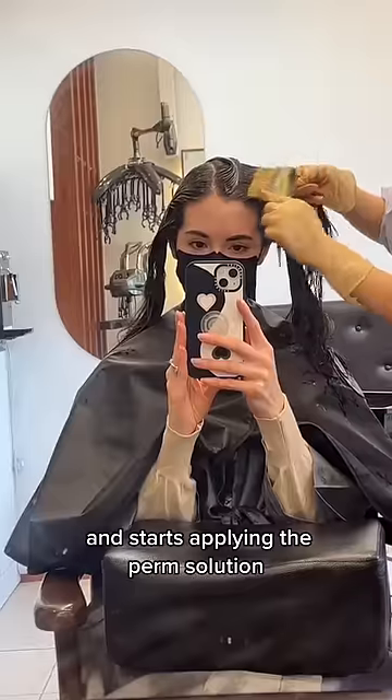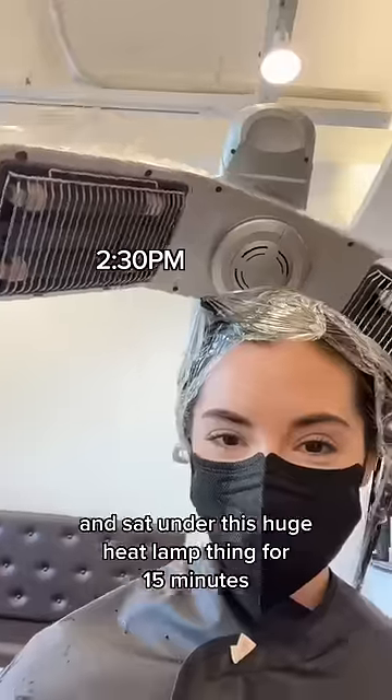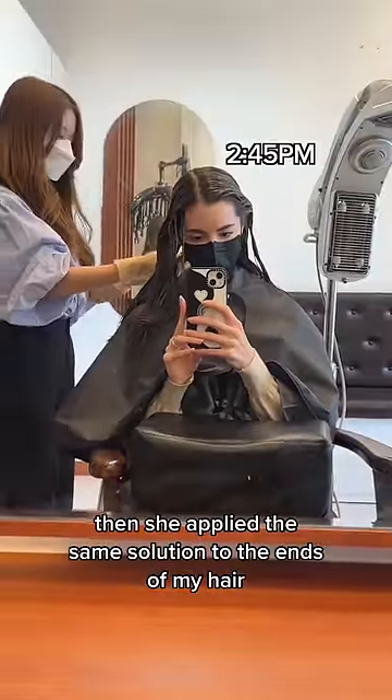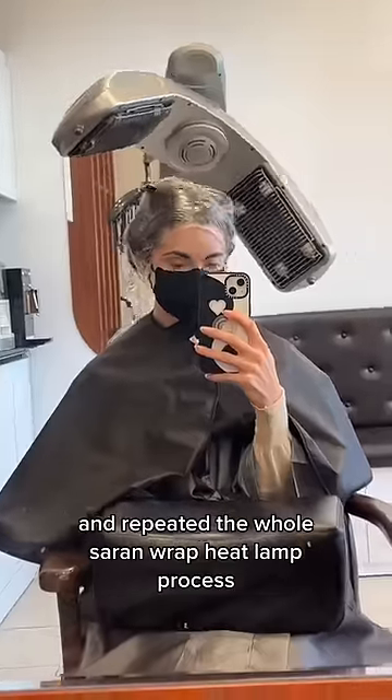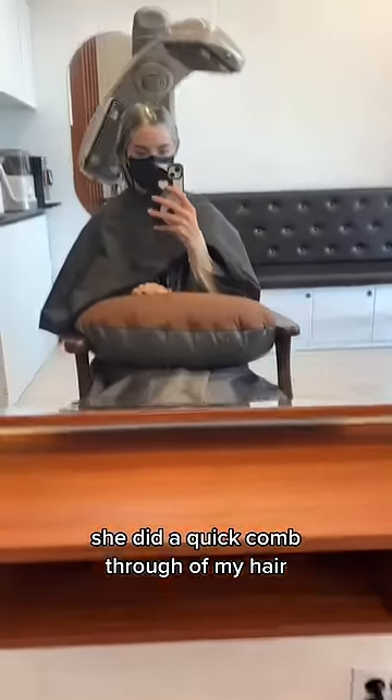She starts applying the perm solution — smells funky as hell. Wrapped my head up in some gorgeous saran wrap and sat under this huge heat lamp thing for 15 minutes. Then she applied the same solution to the ends of my hair and repeated the whole saran wrap heat lamp process.